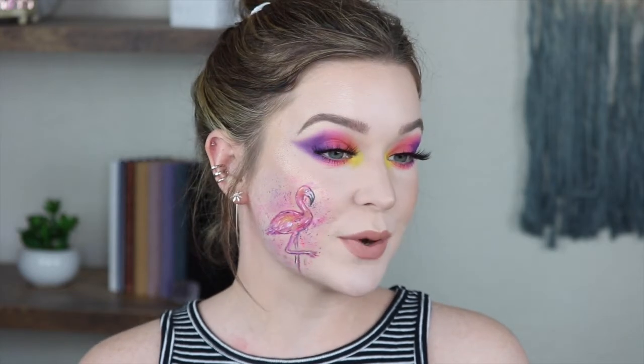Hey guys, welcome back to my channel, or welcome if you are new. My name is Christy, and I like to have a good time over here. Today's video is going to be obviously a bright, fun, more like artsy look.